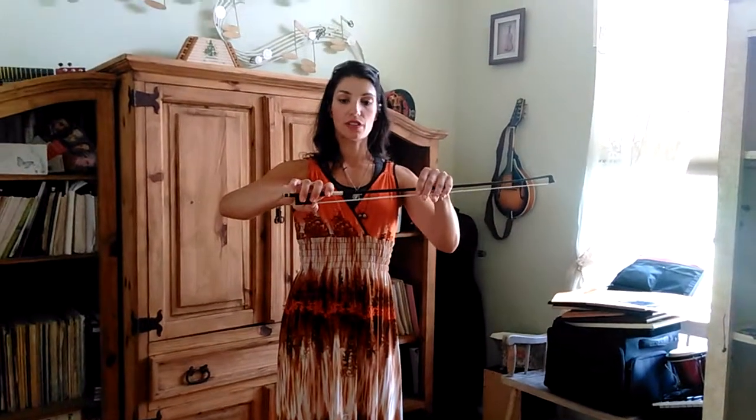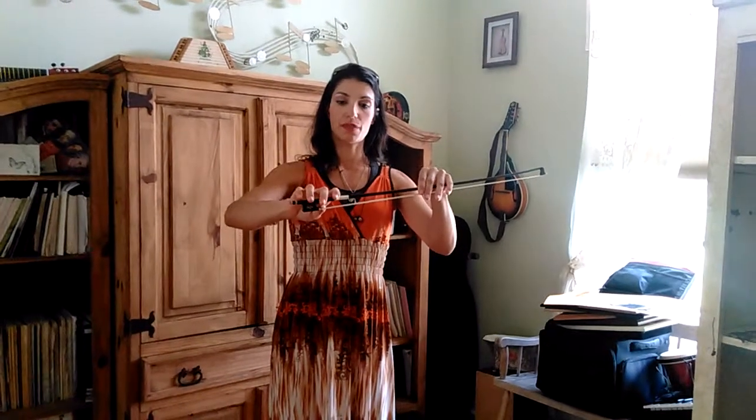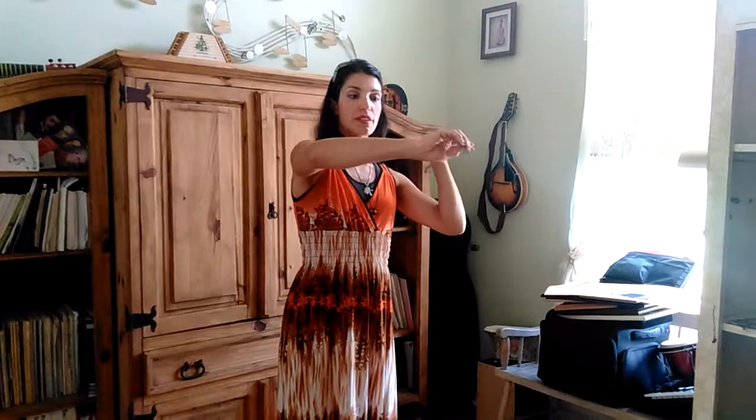As they get older, their thumb will then go between the frog and the leather, but the fingers on top remain the same. That will give them even more flexibility between the thumb and the pinky, so doing your micro movements will become easier. That's how you hold it.